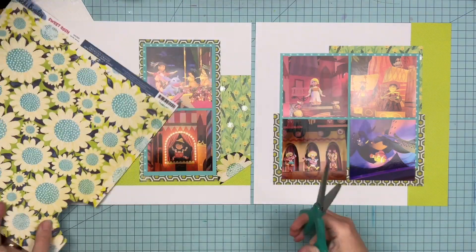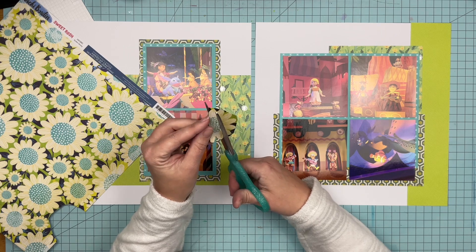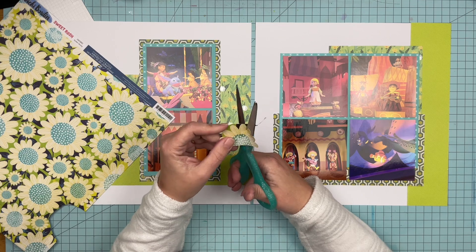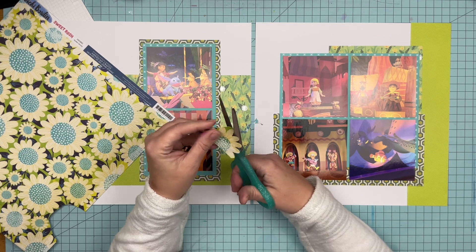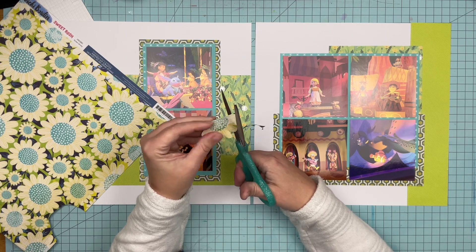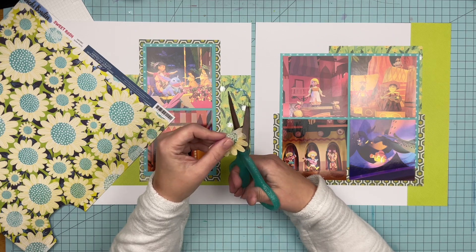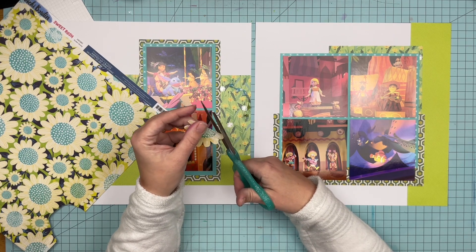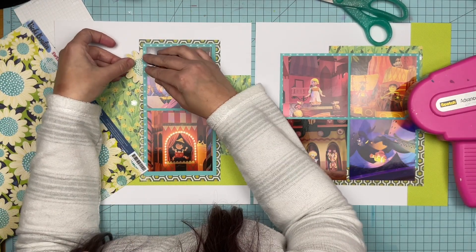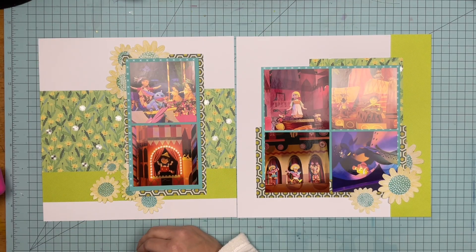So I say all of that to just show you that I'm going to cut a couple of flowers. I'm also going to cut florals off of this paper that are not fully intact — as you can see, this one is half a flower. I'm going to cut some of those out, I'm going to cut full flowers out, and I'm just going to cut and place them down on the paper until I like what it looks like.